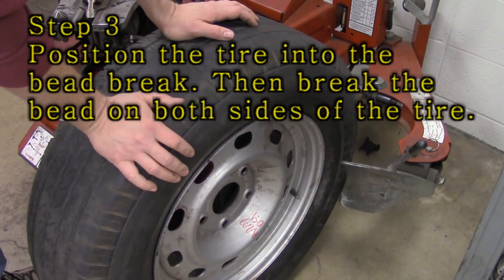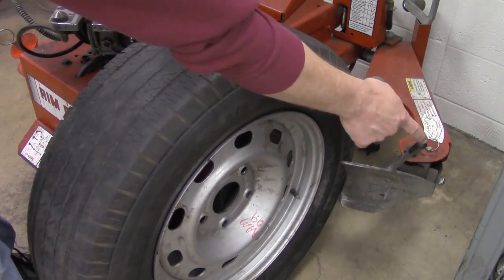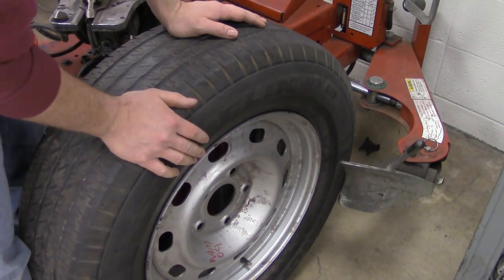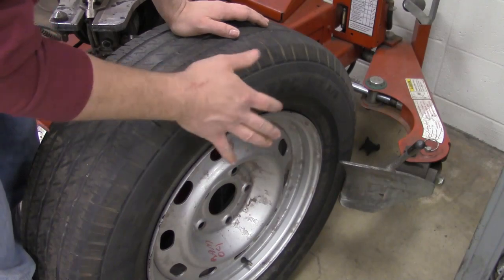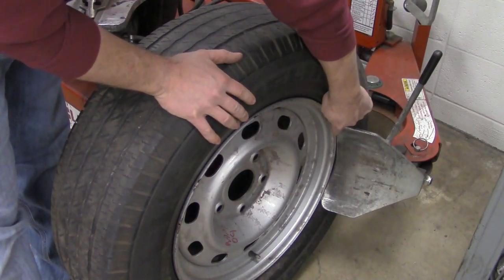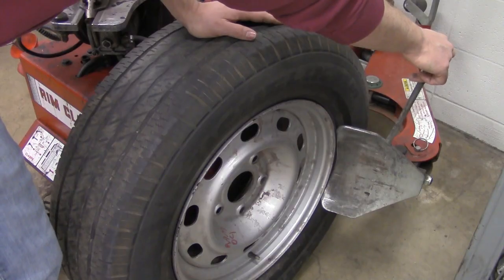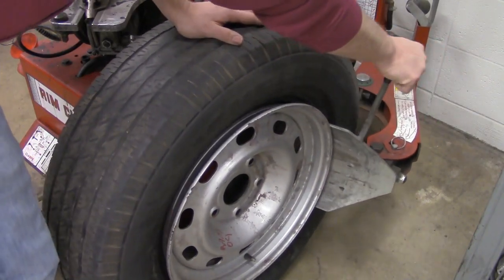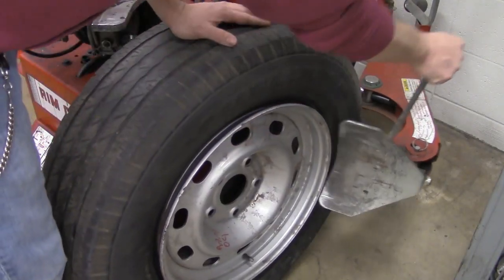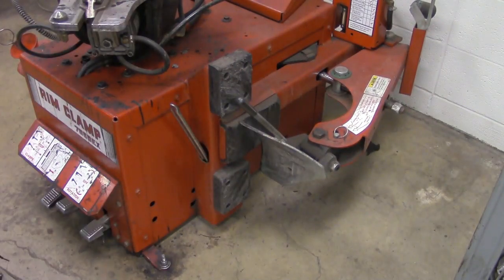Now we're going to break the bead. I'm going to step on the pedal directly in the middle, but hold the bead brake in place while I do that. It's always a good idea to make sure your valve stem is located straight down when you do this — because if you have a sensor on there, you don't want to risk breaking that sensor off. Position the rim so the bead brake locates itself right on the tire just before the rim lip. Hold it in place, step on the middle pedal, and push it enough so the bead pops. Make sure it breaks all the way around. If it didn't break all the way around, just rotate it 180 degrees and break the opposite side as well.